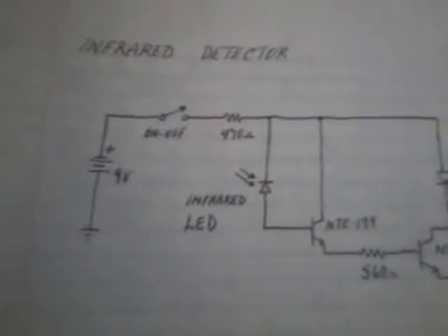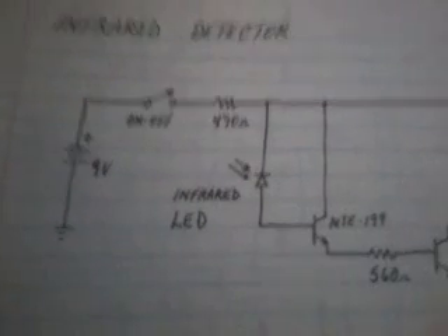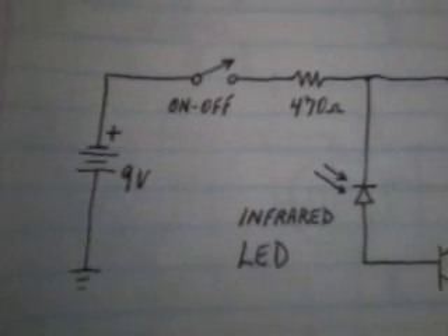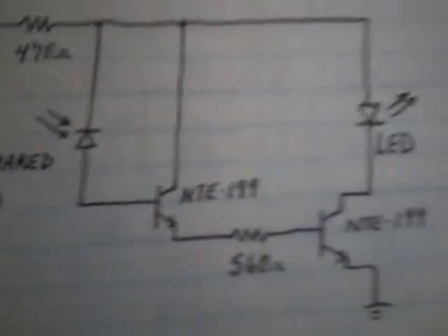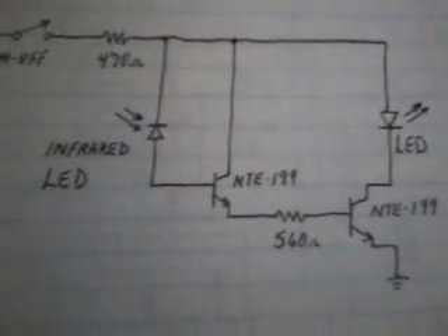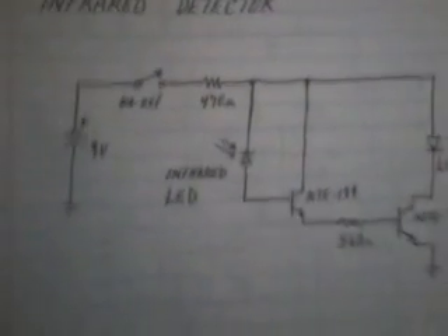I wanted to show you guys a circuit for an infrared detector, which I put together very quickly, and here it is. This is the actual diagram. You can see a 9-volt on/off switch, resistor, infrared LED, a couple of transistors, and an LED indicator. I'm going to back that off a little bit so you can see the whole thing. And that's basically the diagram.